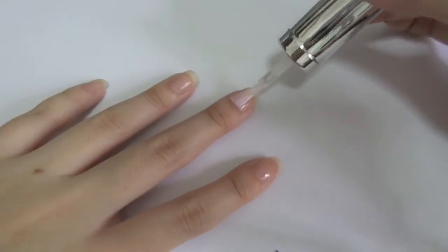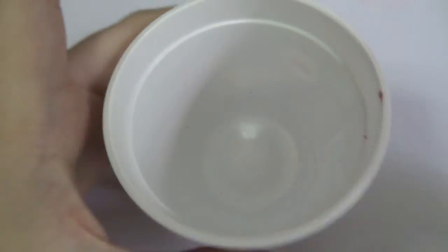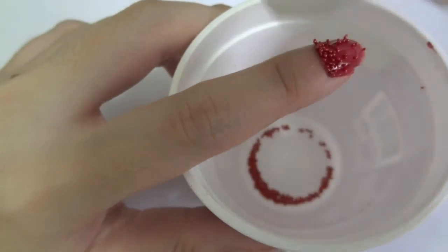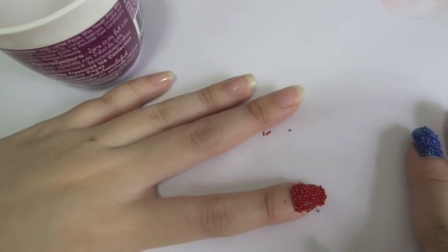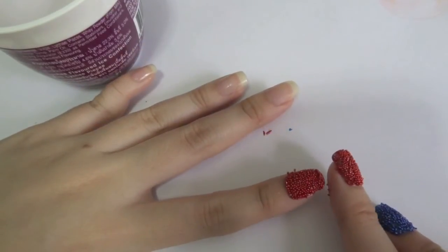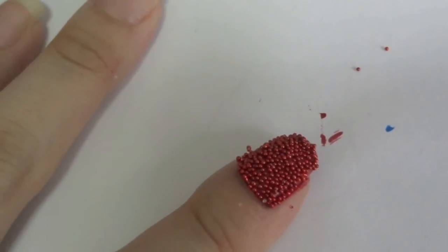Apply the base coat to protect your natural nail. Then apply the red nail polish. The first method is to pour the beads on the nail. I open my container with another container underneath to collect the excess beads for easier cleanup, and just pour it over my nail. Bear in mind that there will be small gaps since the beads are circle-shaped — not like squares that fit side by side. It is important to press the beads on your nails lightly to help prevent them from falling off.